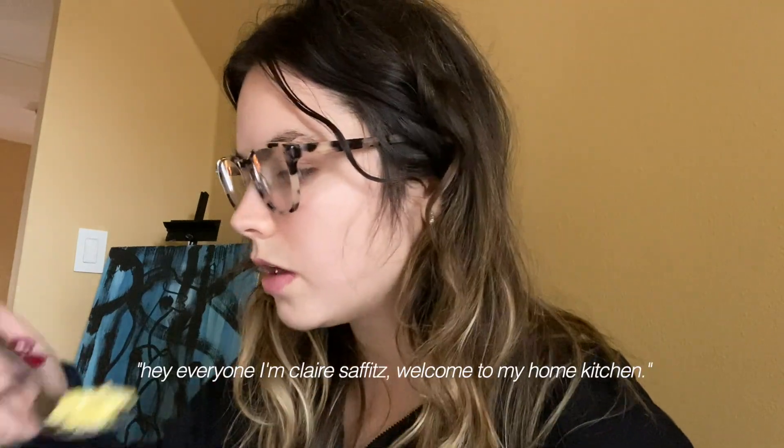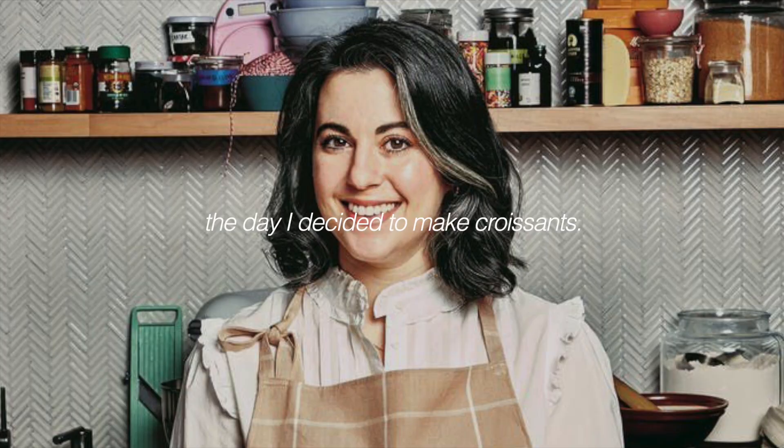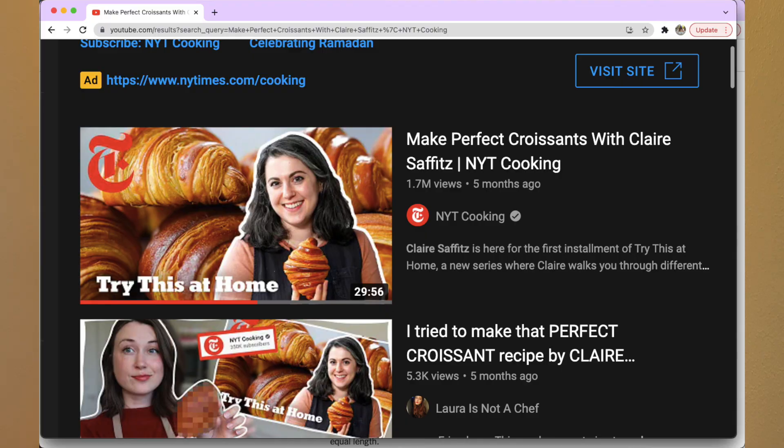Hey everyone, I'm Claire Staffens. Welcome to my home kitchen. Today I am going to be trying to make croissants. I kept getting recommended this video and it was calling out to me. I've watched the whole video like four times probably now. I think it's finally time to give it a go. This is going to test my patience. I'm a little bit nervous that the end result is going to be horrible. We'll see what happens. I don't really know what to expect, but I think we should just jump right into it. Let's go.